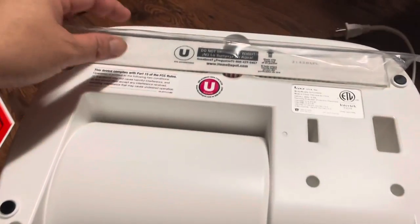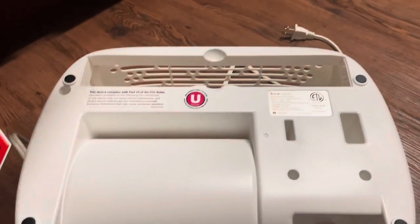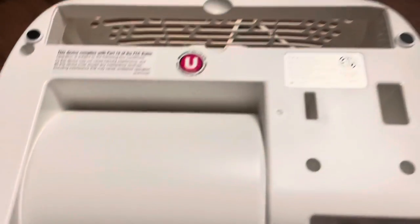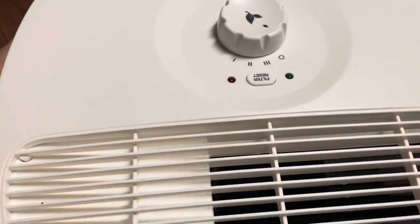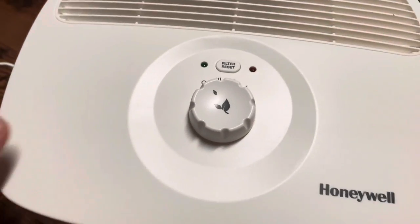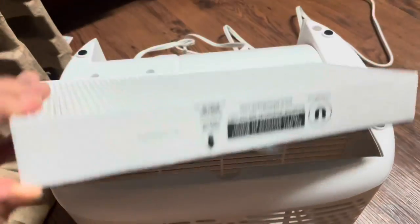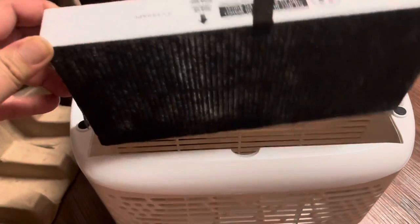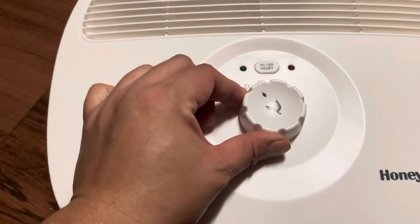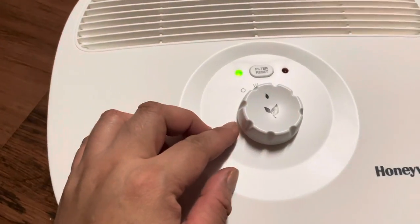So the filter is in the bottom. Open this one — the bottom of the humidifier. It's easy to use. So this is the filter. It's easy to use, turn on the power. It's working.